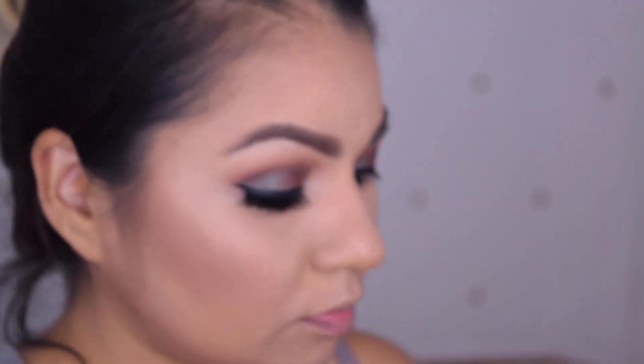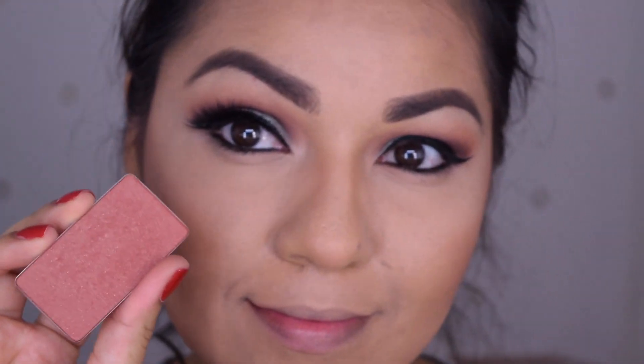In the meantime I am going to apply my blush. I'm taking this Inglot — I don't remember what number it is, but I love this blush. If you guys haven't tried Inglot, you need to try that brand.